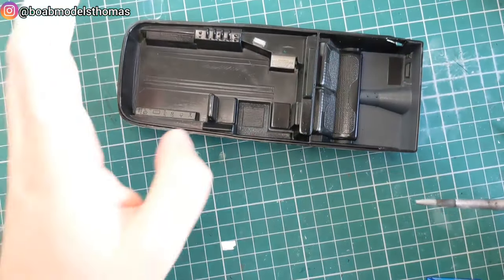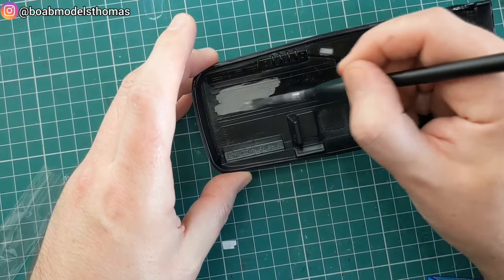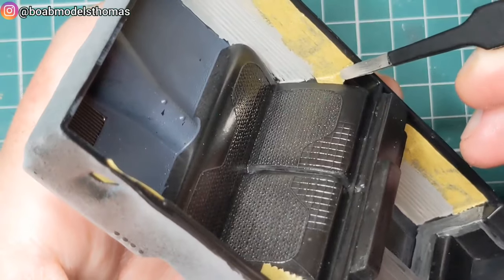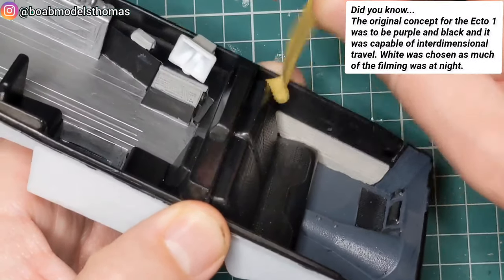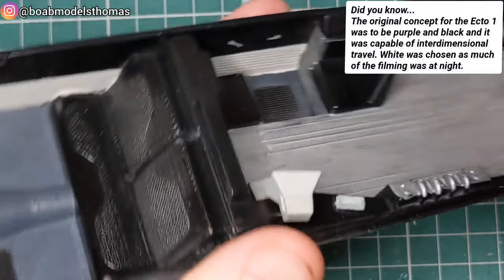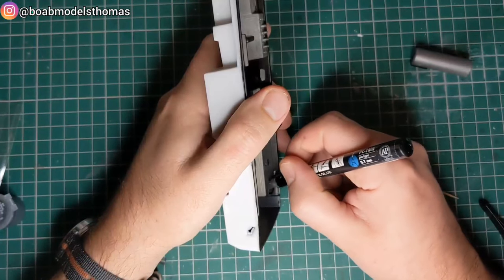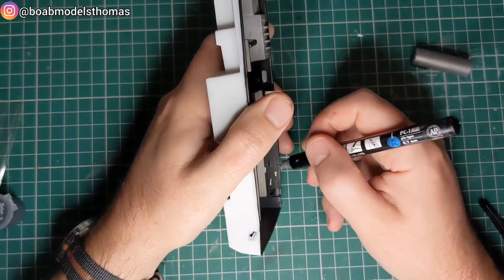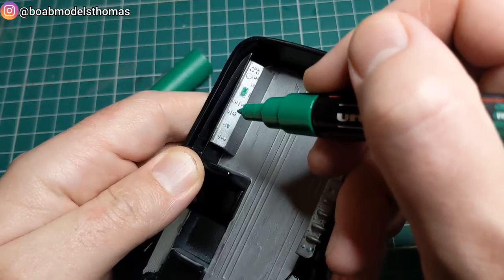The interior was all done in matte black and then I went over the floor with some Revell iron. I did some of the instruments in silver as well, and the lower halves of the door cards in a stone grey. The interior is fairly detailed — it's got some door handles which I touched up using a silver Posca paint pen. You won't see much of this once the body is on, so I won't go to town on it. Posca paint pens were also useful for detailing some of the consoles.